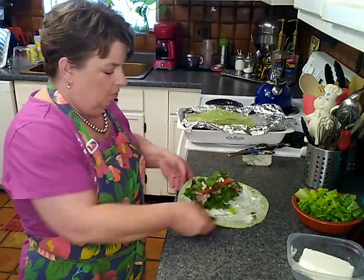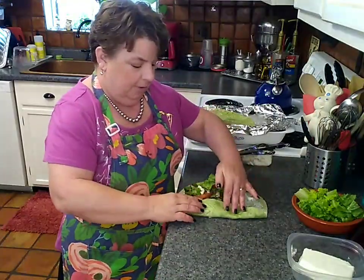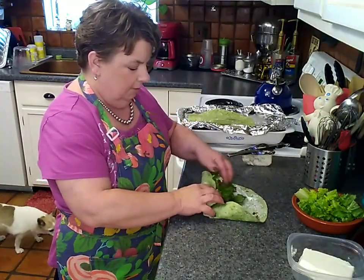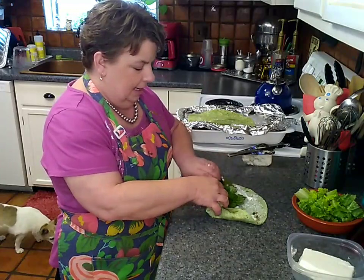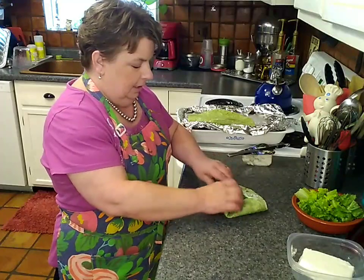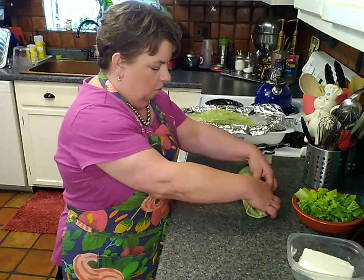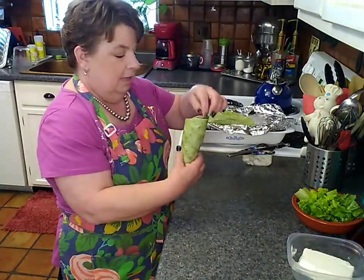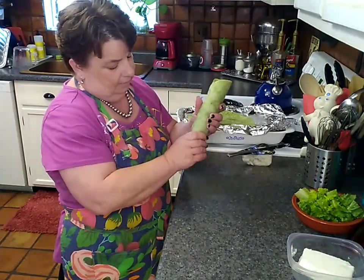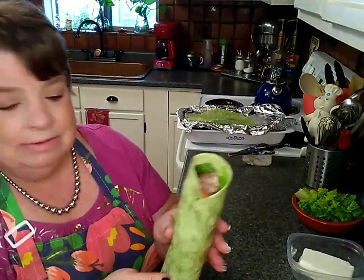Let's go ahead and give this a roll up. I'm going to pull up from the bottom to create my barrier at the bottom, and then I am going to start rolling as tightly as I can. Get on in there. Roll, roll, roll all the way to the end. Put that piece of romaine back in there. I'm going to press it all together, and there we go. That's going to be my lunch.